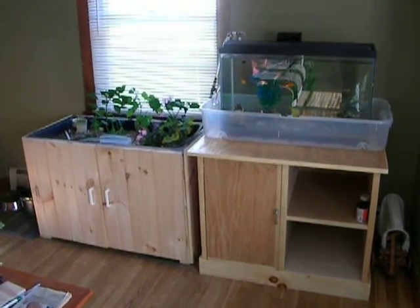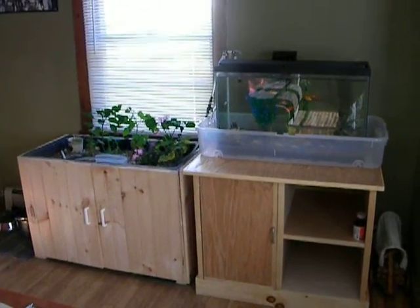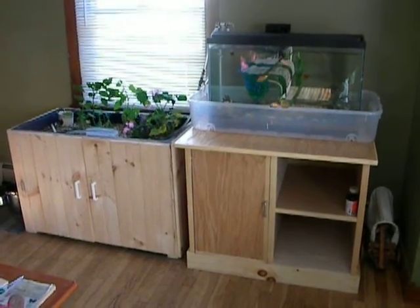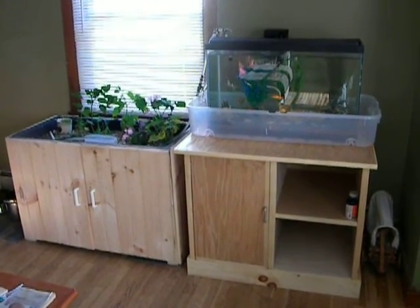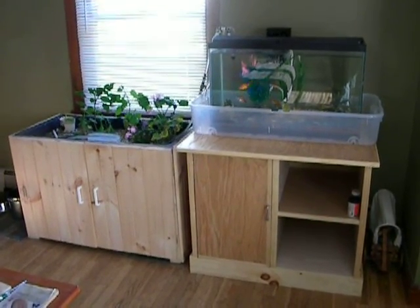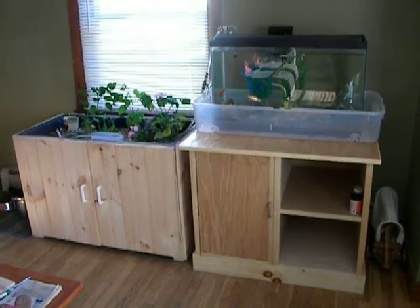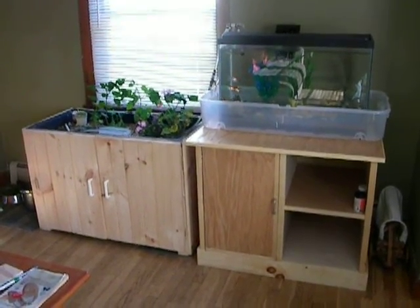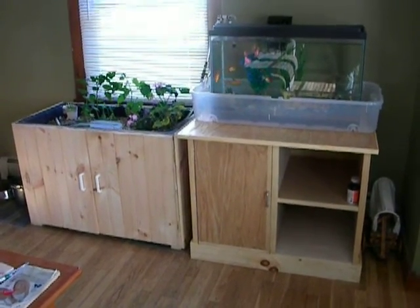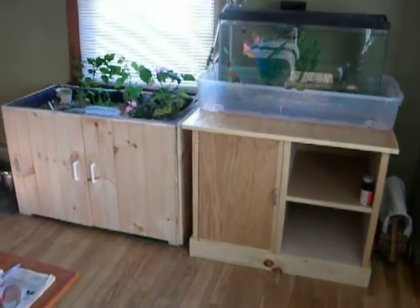Hey, what's up YouTube? I want to show everybody my home aquarium aquaponics CHOP system. I haven't seen anything like this on YouTube yet, mostly because it involves taking up quite a bit of space in your room, whichever room you're going to put it in. Plus, the system is complex compared to a regular flood and drain system. I'll show you how this all works.